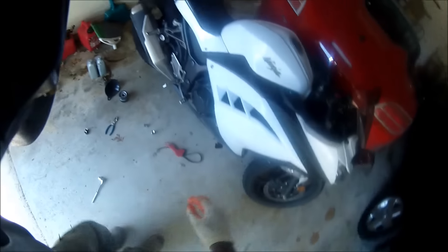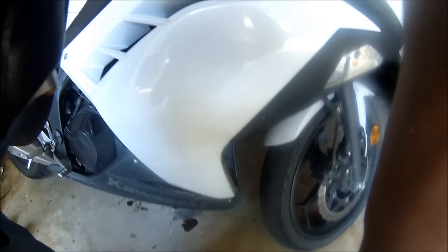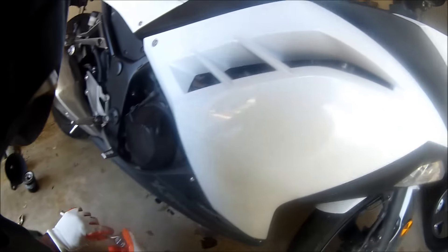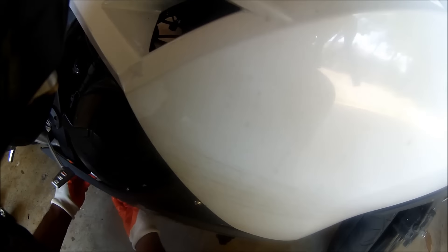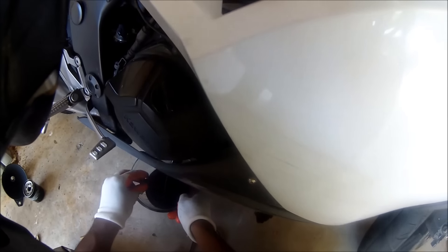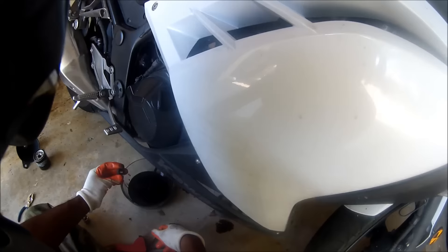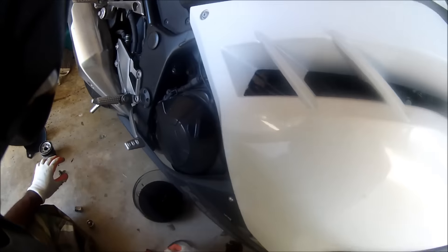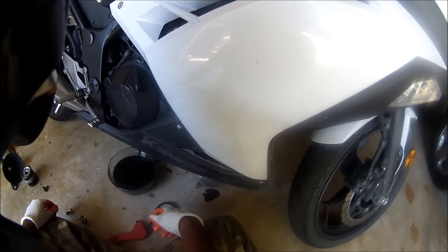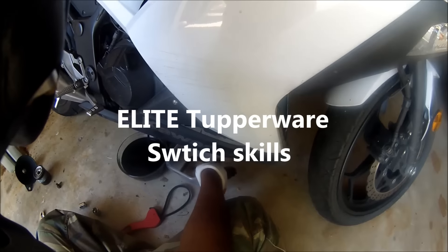Alright, so recap: we already took the filter off, then we drained a little bit of oil off the filter. I got the right socket now, I'm going to take this off and let the oil flow.